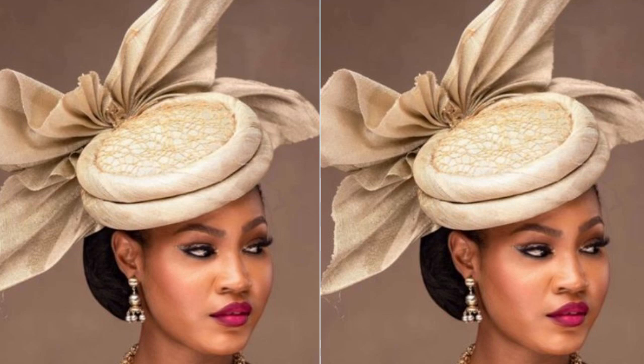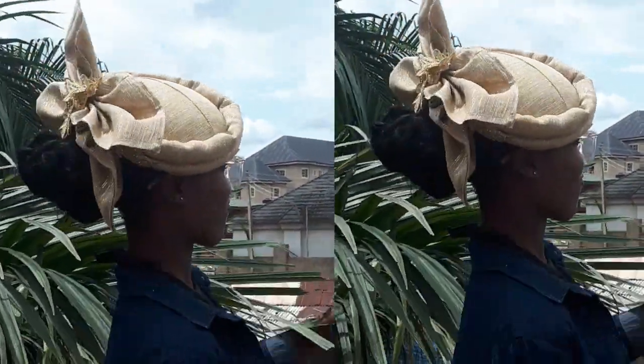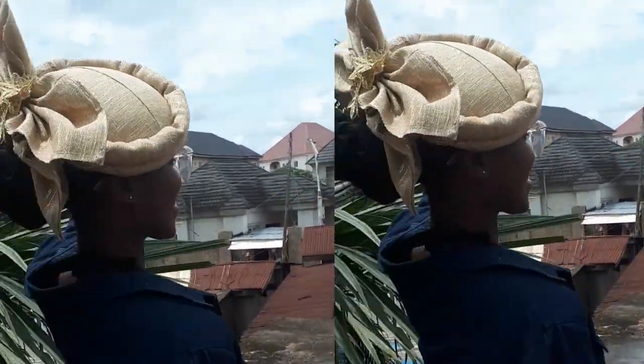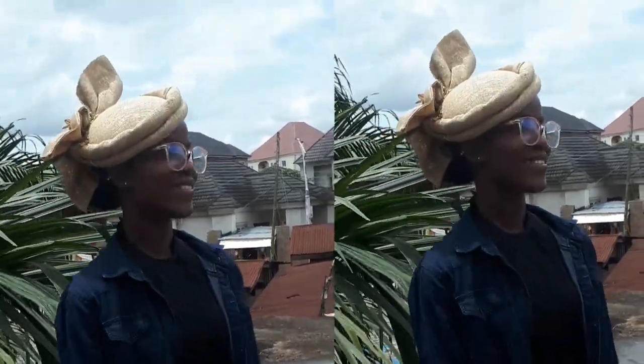Hi dearest, today I'm going to be taking you on a step-by-step guide on how to make this pretty Ashoké cap. When I say step-by-step, it means we're going to start from molding the cap and how we make the things that go round, the brooches, every single thing.